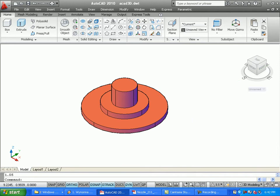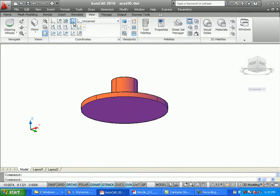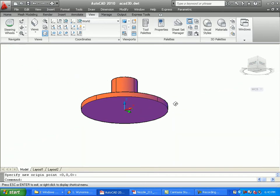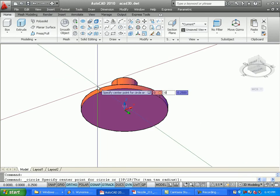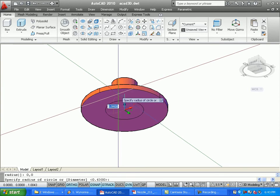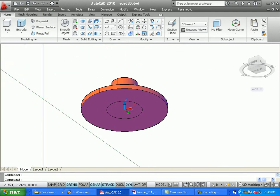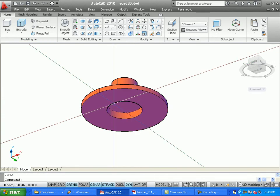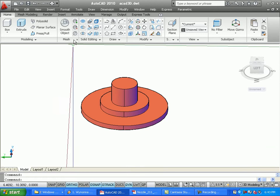I've created this part. Now I'm going to switch to the bottom and do a cutout there. I'll change my UCS to the bottom of this piece, swivel around so you can verify this. On the bottom, I'm going to draw a circle at zero, zero with a radius of 0.88, then do a press-pull — picking inside — and press-pull 0.375. You can see how that cut it out.